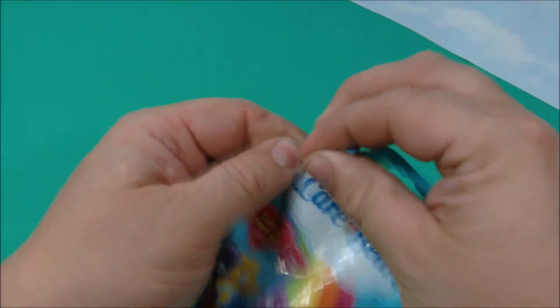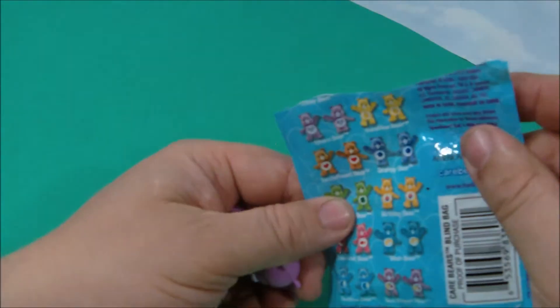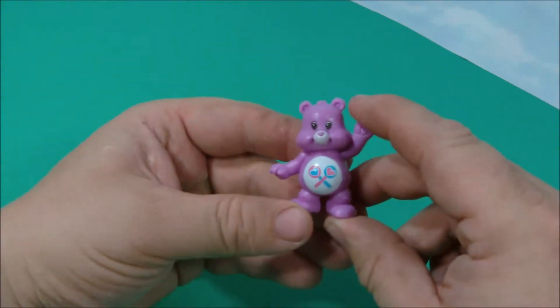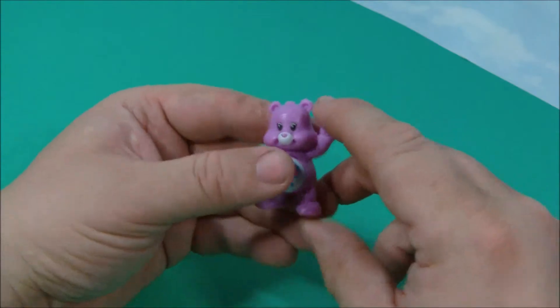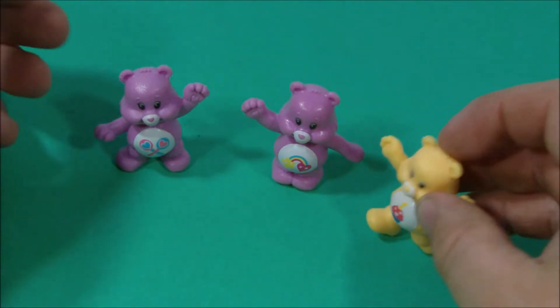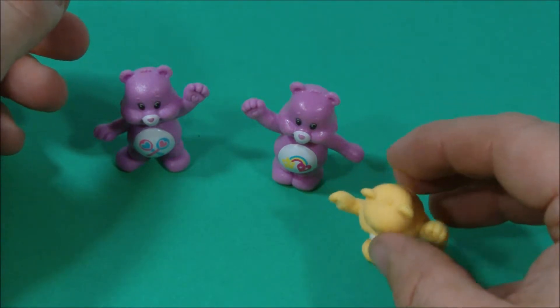This is the last bag. What do we have? We have Share Bear! Let's have a little party, this is so fun. The Care Bears were awesome — we've got Birthday Bear, Share Bear, and Best Friend Bear.